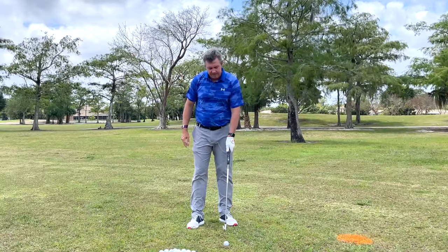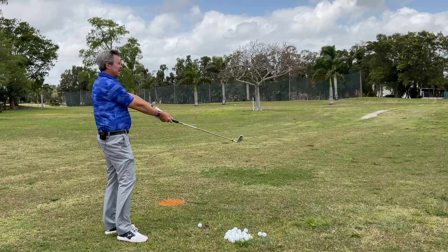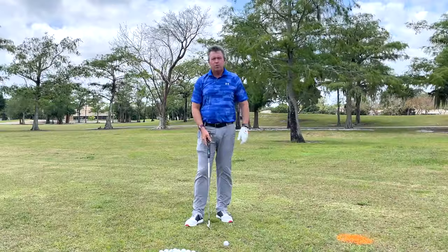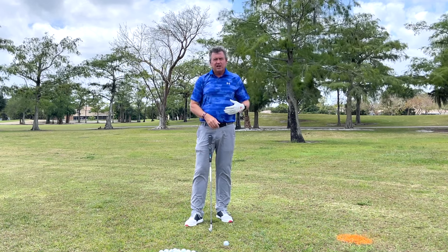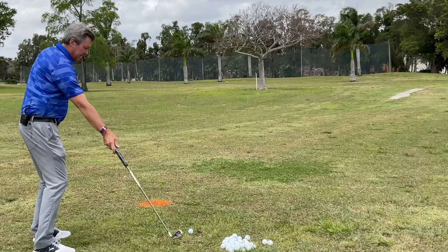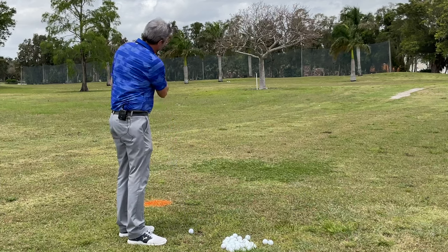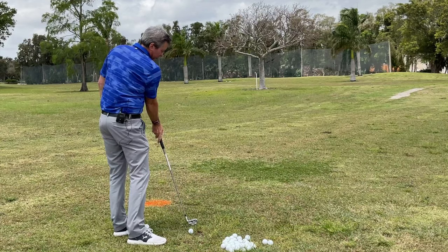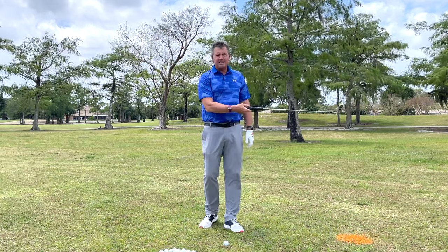If you're playing single plane golf, you already know we're setting up in a position that has the wrists in an uncocked position. That doesn't mean we have to reach way out away from our bodies — in fact, that's disadvantageous. The farther away we get, the more difficult it is to move the club on the target line. The closer we get, the easier it is not only to swing on plane, but also to get more compression on the golf ball with the hands leading.